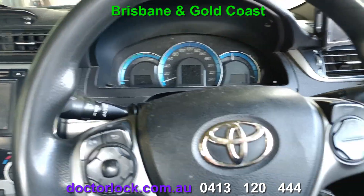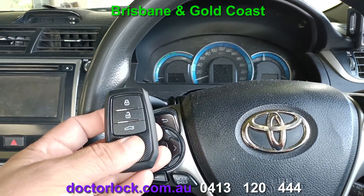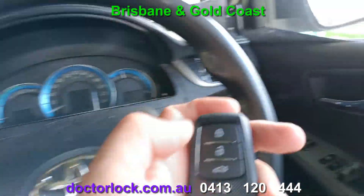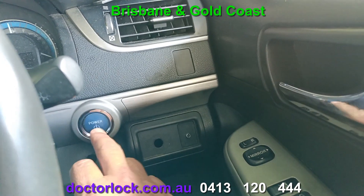Hey, welcome to this video from Dr. Lock. Today we've made keys to a hybrid — this is a 2013, which is really a 2014. We'll try the remote lock, unlock, and start the car.